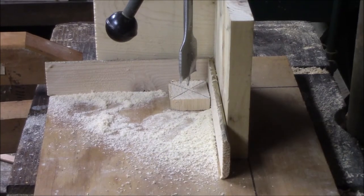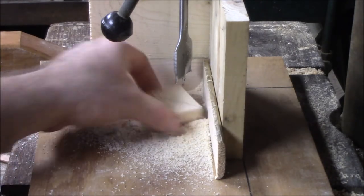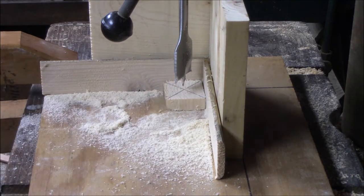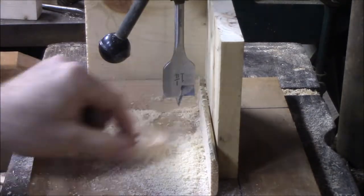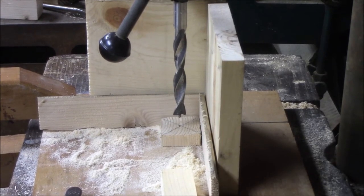Now we're going to take that top piece that we cut out before — it's about 5 eighths of an inch — and we're going to draw an X to find the center just like we did here. We're going to drill an inch and a quarter hole about a third of the way through. Then on the opposite side, we're going to take a half inch drill bit and drill all the way through.